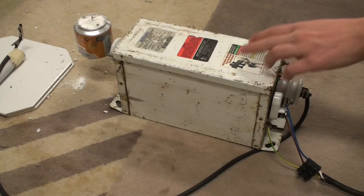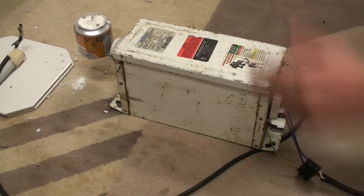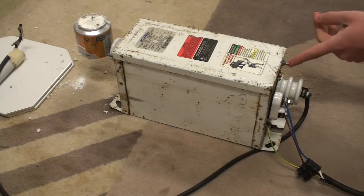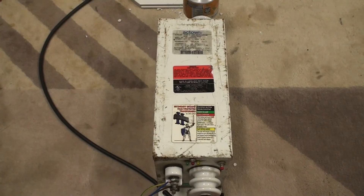This is a special transformer because it has a secondary ground fault protection built in — basically some kind of GFCI but for the high voltage output. This means that if there's a current flow from one of these terminals to ground, the transformer shuts off. You can bypass that by pushing this button though. Now let me tell you how these transformers look on the inside.